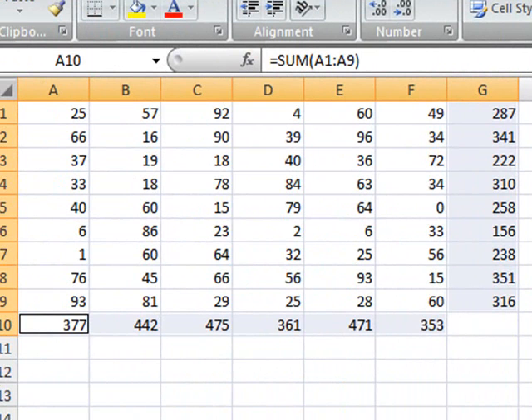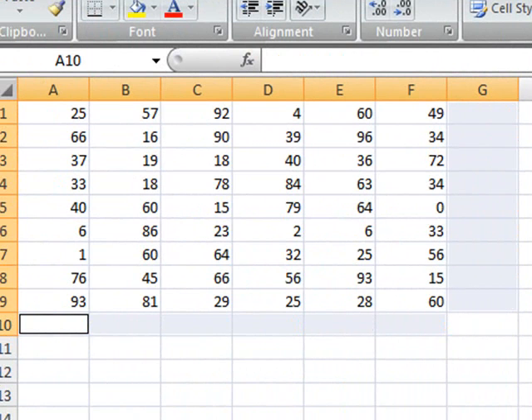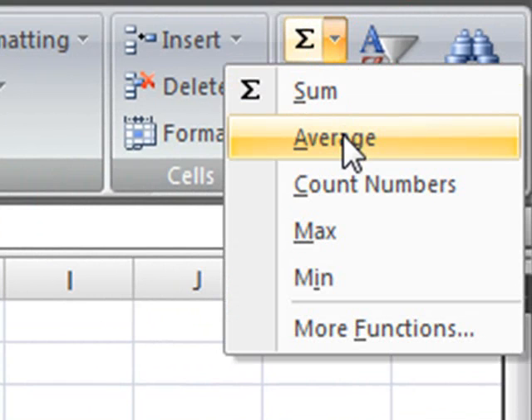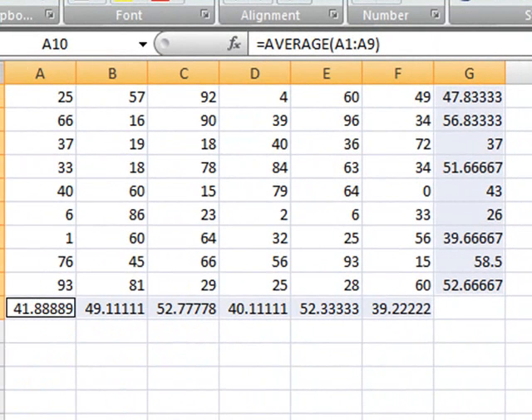Now, this kind of formula will work for anything. For example, with this area selected, you could change the function and instead of summing, you could choose the average and you would get the average for that.